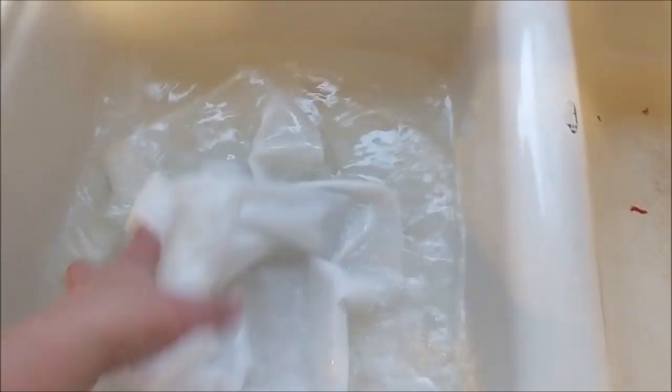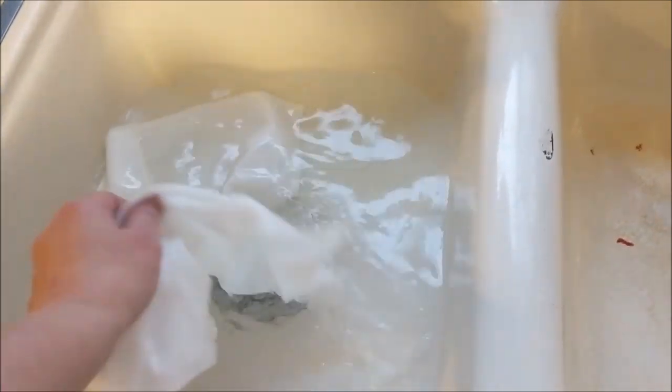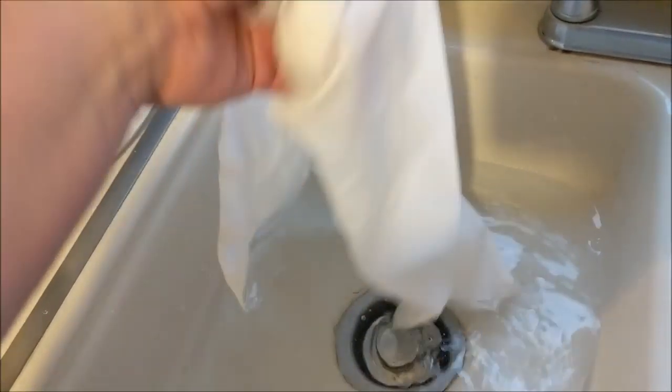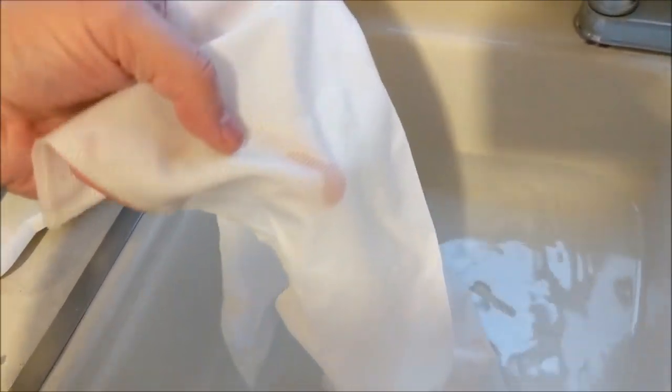Alright, now we've come back to the fabric a few hours later. Honestly, probably didn't need to do this for a couple of hours — it might have been sufficient just to do it for, you know, 30 minutes or so. Depends on what level of softness you want and just how much time you have. There's still a small little indentation in there. Let's let this dry out and see what it looks like after.